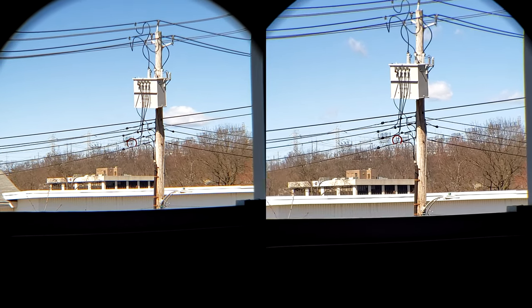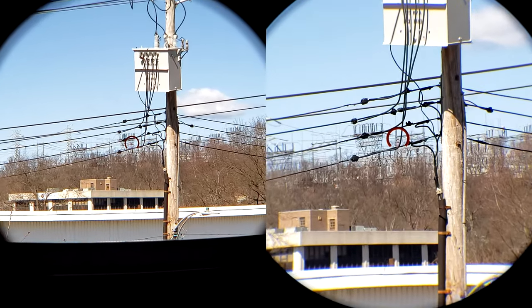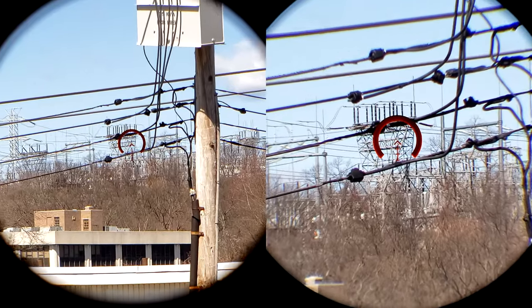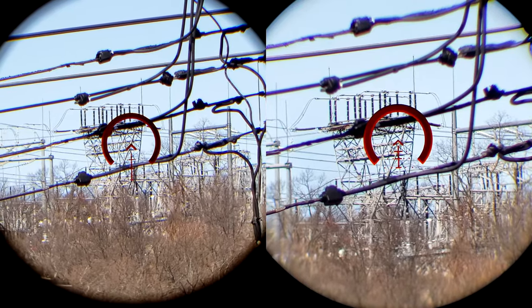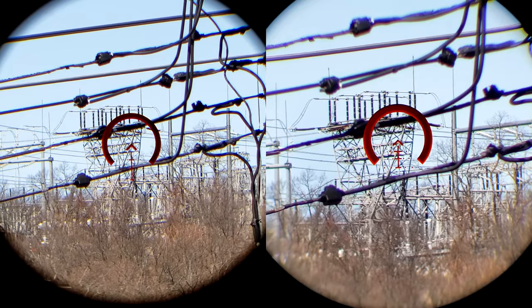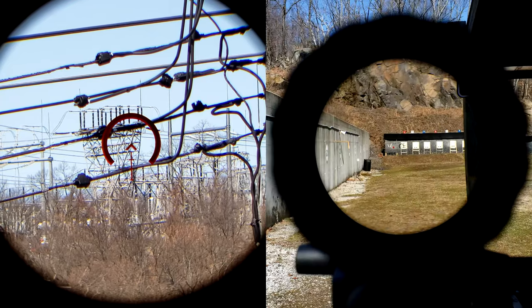At 1x, the 6x is much flatter than it is on the 8x. The 1x on the 6x has a much more forgiving eye box, a much flatter and clearer image, and the 8x just gets a little bit too close to my eye. I don't ever really feel comfortable behind it. I always prefer an optic that I can have farther away from my eye, and between these two, that goes to the 6x.